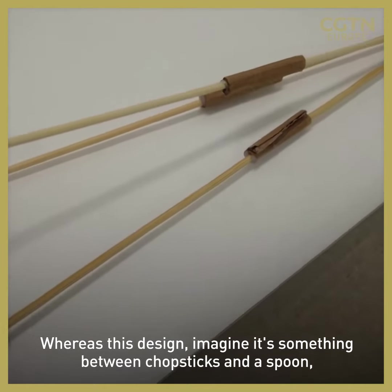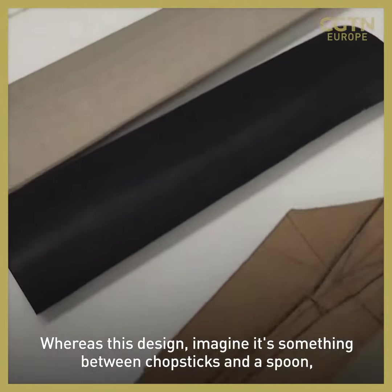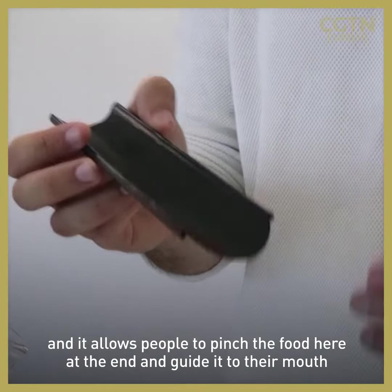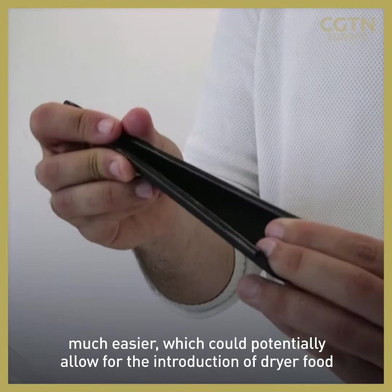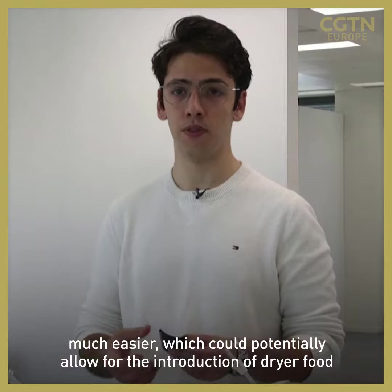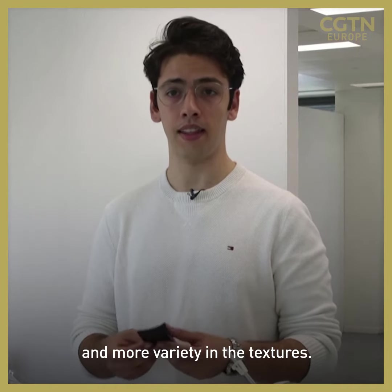Whereas this design — imagine it's something between chopsticks and a spoon — it allows people to pinch the food here at the end and kind of guide it to their mouth much easier. Which could potentially allow for the introduction of drier food and more variety in the textures.